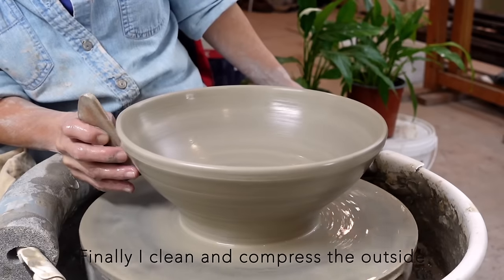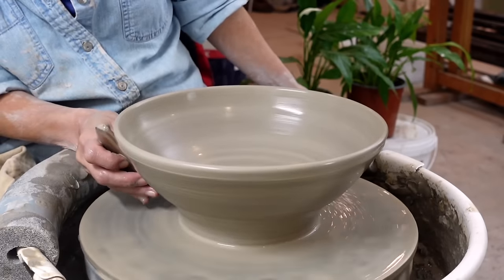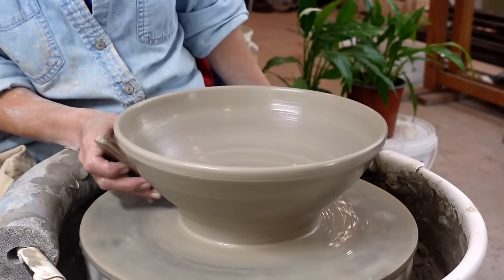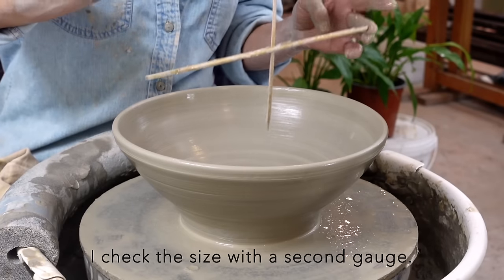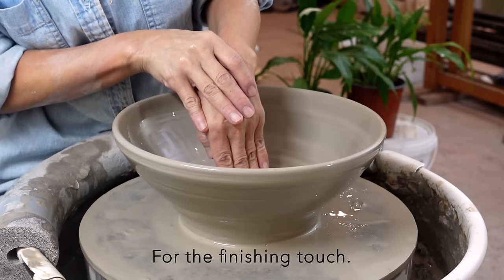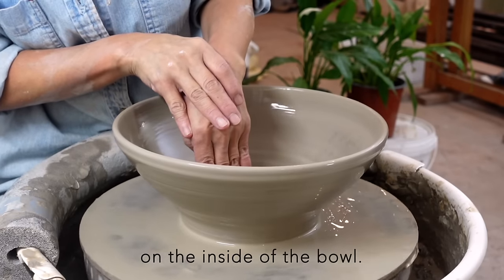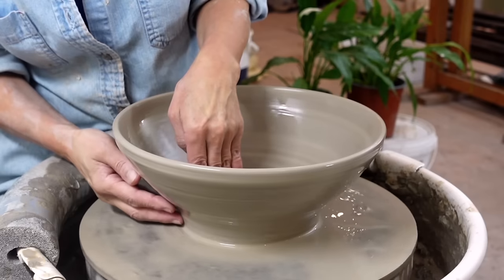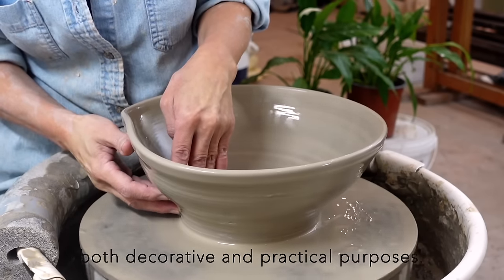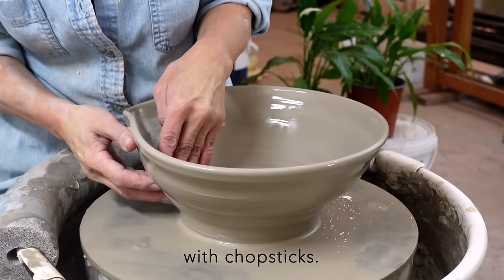Finally, I clean and compress the outside, ensuring a smooth surface. I check the size with a second gauge. For the finishing touch, I create a spiral decoration on the inside of the bowl. This spiral serves both decorative and practical purposes, helping to catch noodles with chopsticks.